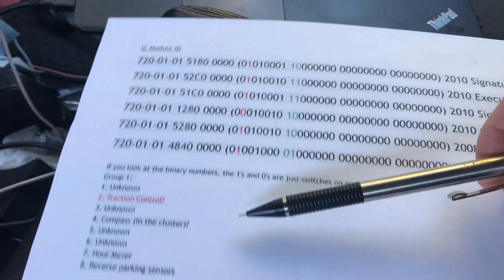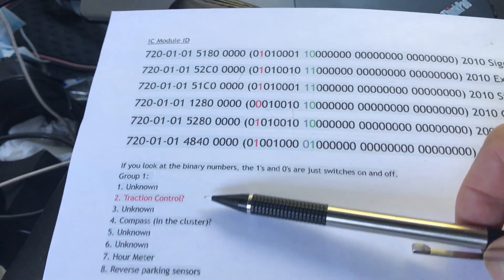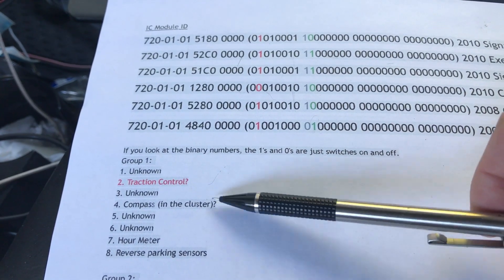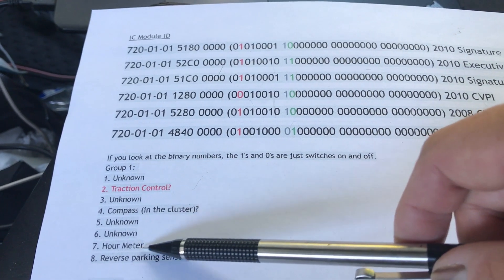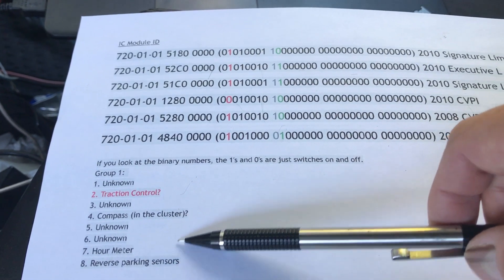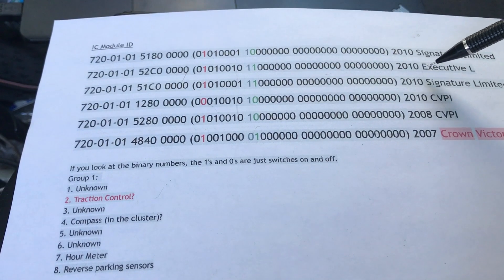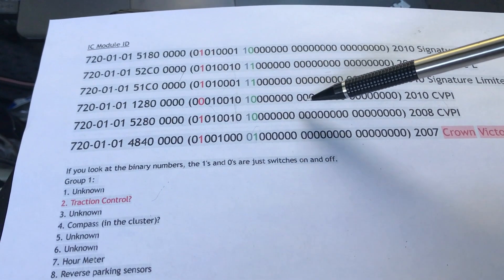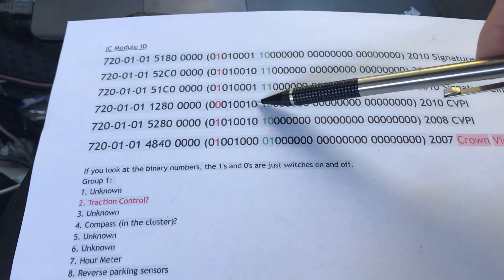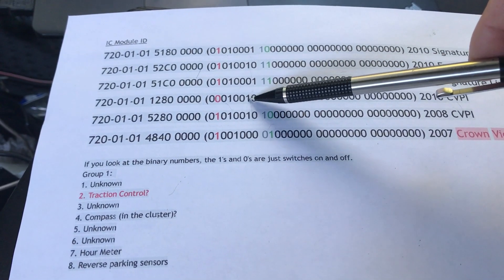Number seven is the hour meter — that's the idle hour. You can see the 2010 Lincoln Town Car has it, and the CVPI also has the hour meter on. That's the idle hour function.